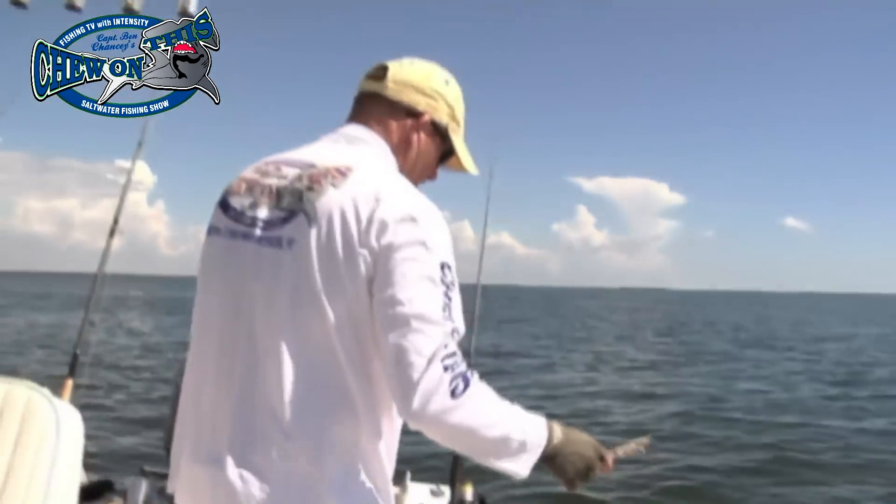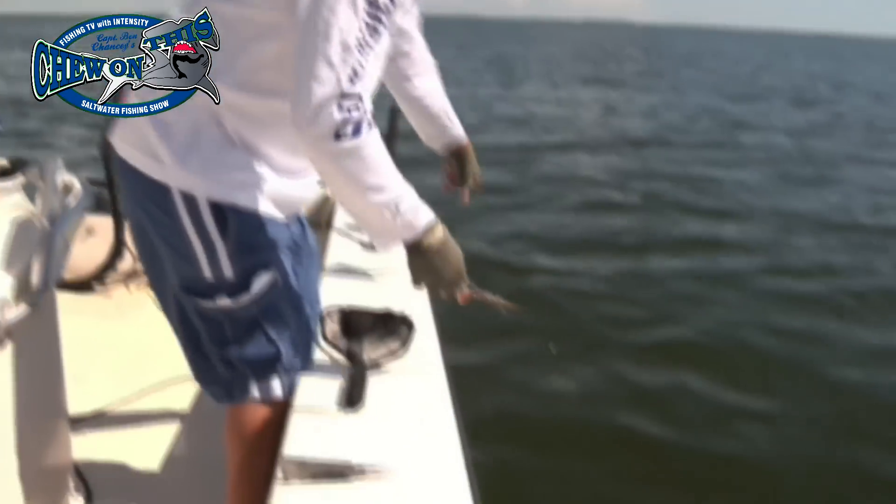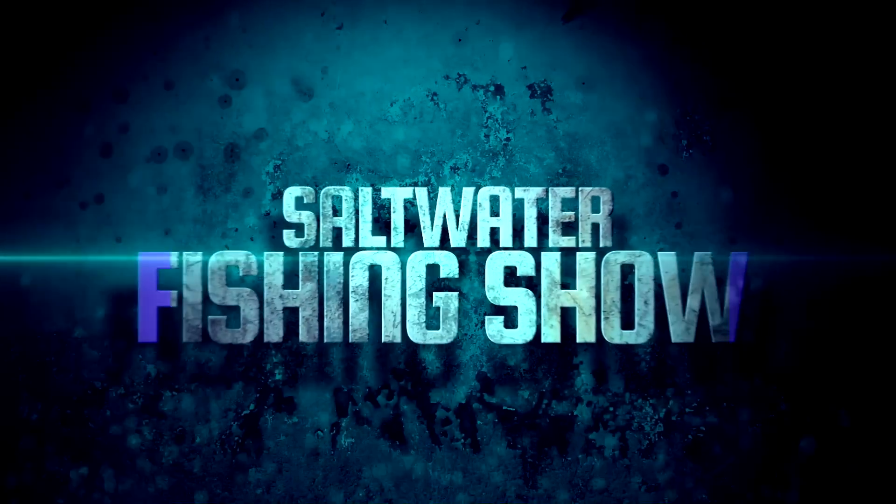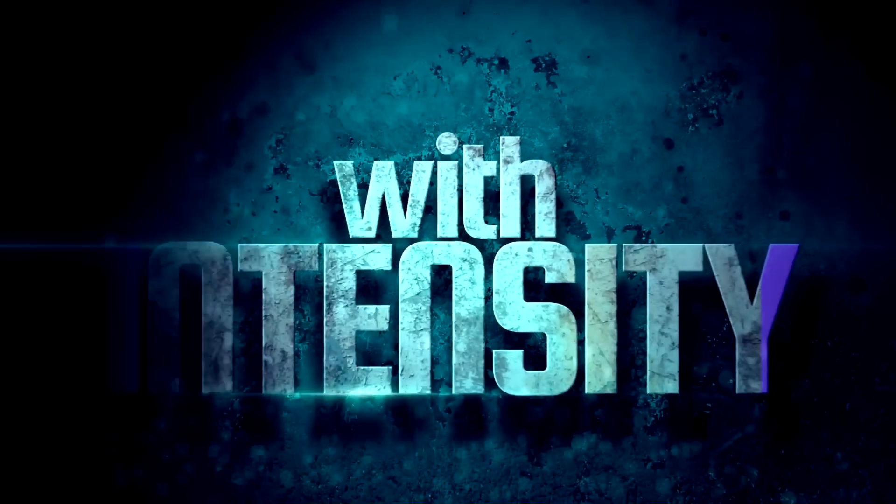Since I've been chumming here and I'm dropping the bait, I can see how they're going down. Welcome to the Chew on This Saltwater Fishing Show — fishing television with intensity.